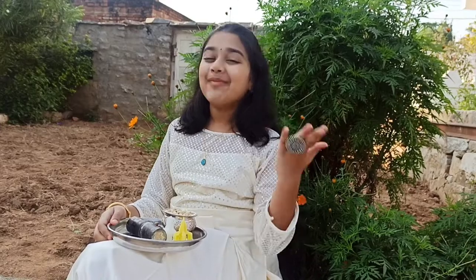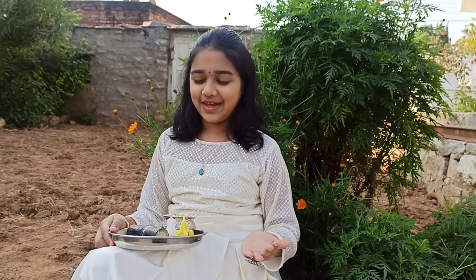Hey guys, this is Nidhi. Welcome back to my channel Nidhi's World. Happy Sankranti to all of you. Thank you very much for watching my videos and subscribing to my channel. So today I will tell you how we celebrate Sankranti and what are all the preparations we make.